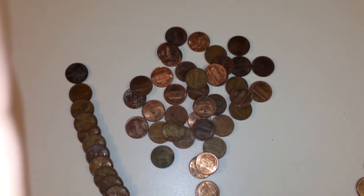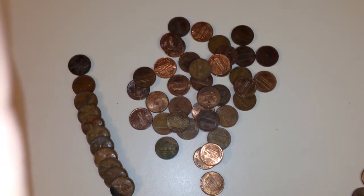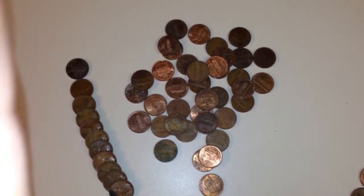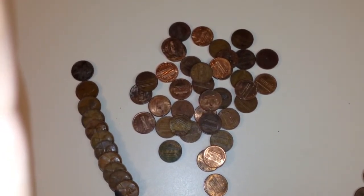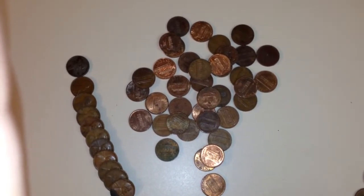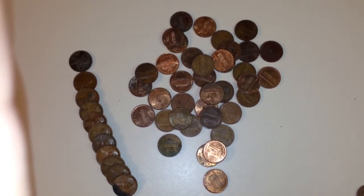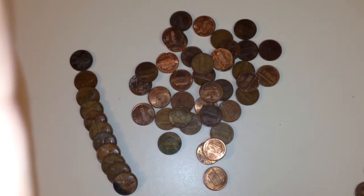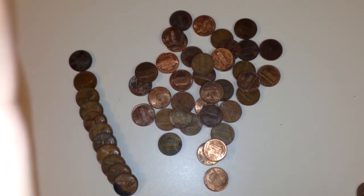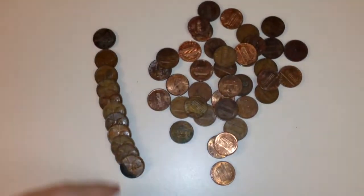So I said to myself, I better go back to the banks and find out if they've got any more pennies. I went back today and the first bank I went to they didn't have any, or they claimed they didn't. So I went to the next bank and they had one box, and I got it and came home and started looking through the rolls.